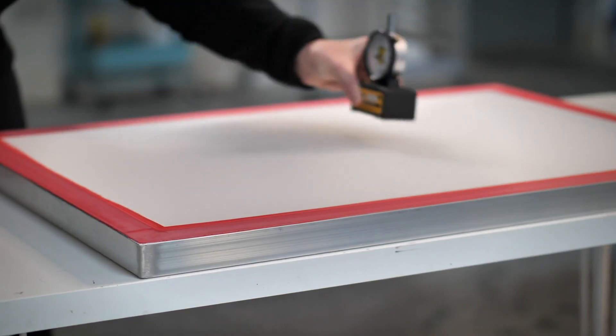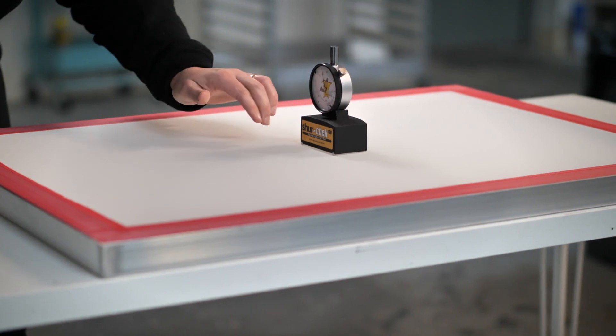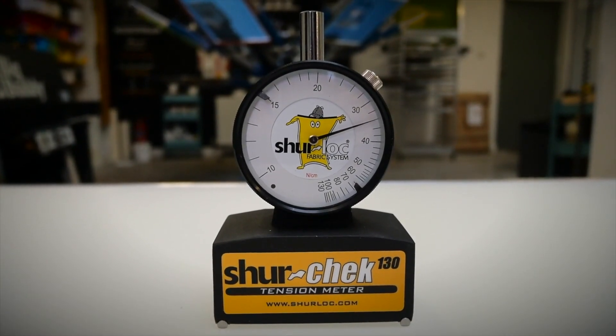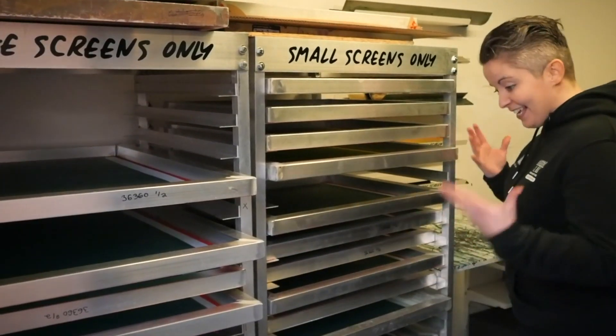Another really big one that lots of us are guilty of missing is making sure the tension on the screens for a particular job all lines up. If you have a tension meter, check all your screens and make sure the numbers are very close to each other and nice and high — 20 is considered a reasonable tension, and anything higher is better. If you don't have a tension meter, just think about it: don't mix a really old wooden screen with aluminium ones of different sizes, as tension will vary greatly between them.